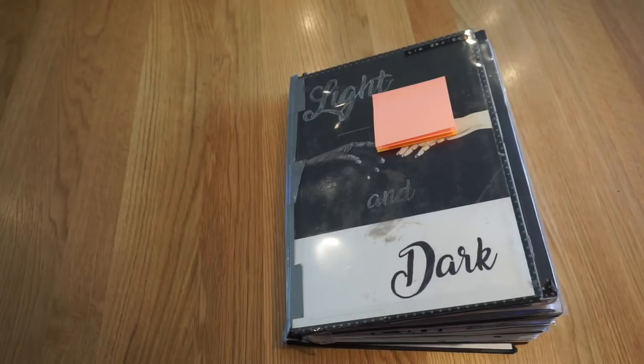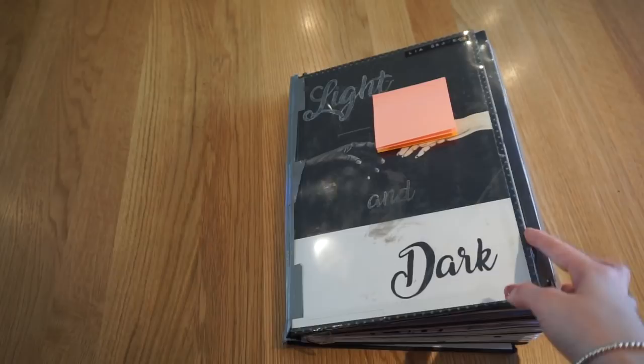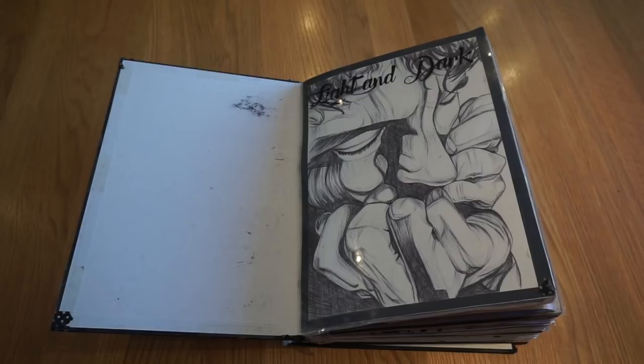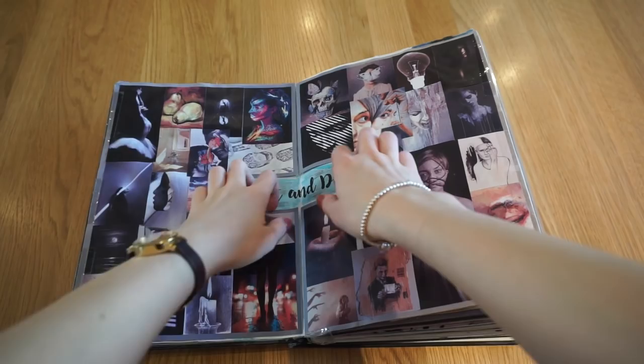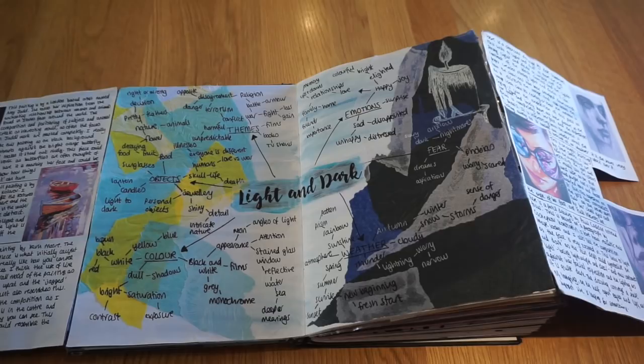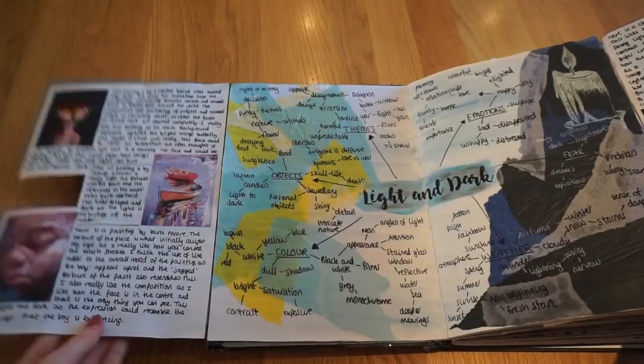So my theme for the first book was light and dark, chosen by my teacher. I've put some post-it notes to cover my centre and candidate numbers. I did a title page for the front of my book, and inside — similar to GCSE — I started with a title page where the title is done as a biro piece. Then I did an inspiration page and a mind map, with images linking to light and dark around the outside, artist links on the flaps, and some written thoughts about the artist images.